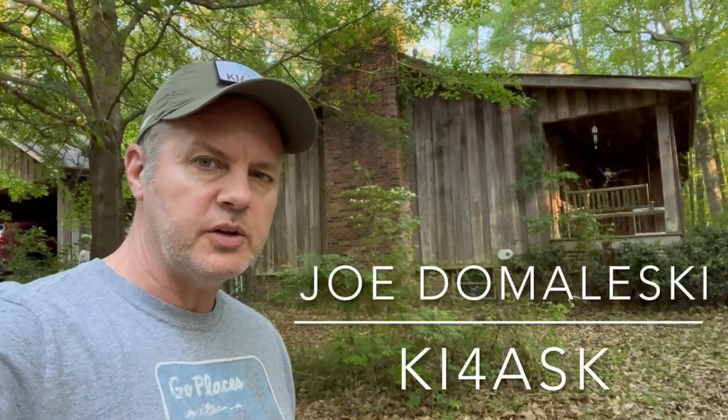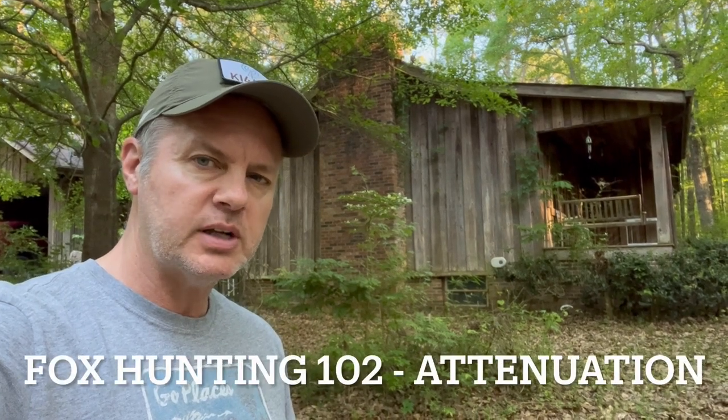Hi everybody, this is Joe Domileski, KI4ASK, and we're going to talk a little bit about fox hunting. Specifically, we're going to talk about what you should do to attenuate the signal when you get close to the fox.